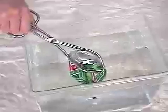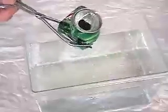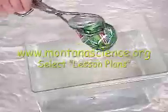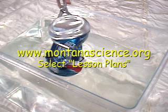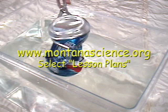To print out instructions and suggestions, go to montanascience.org and select lesson plans. To see other videos that I have produced, type in my name, Rod Benson, into the search window at teachertube.com.